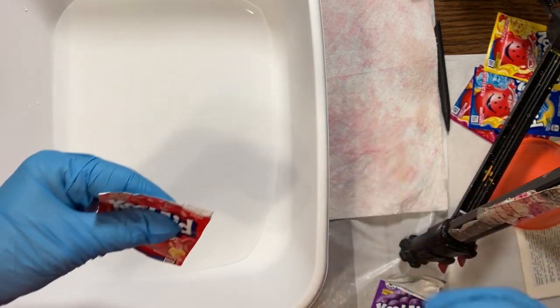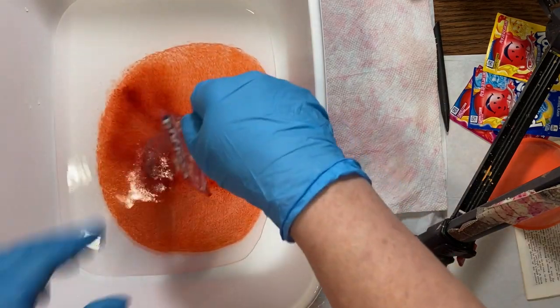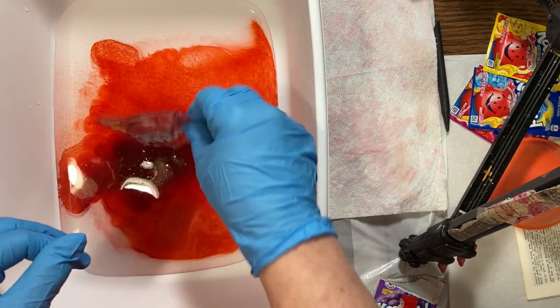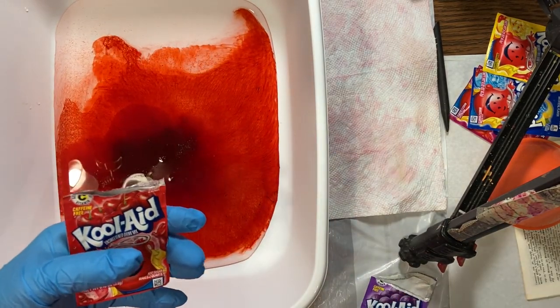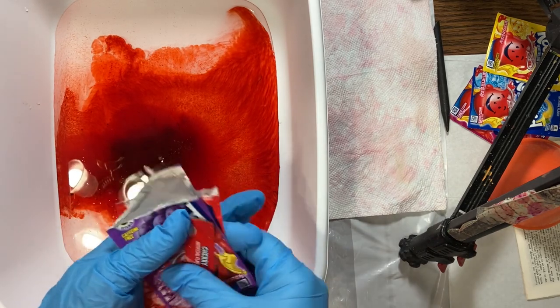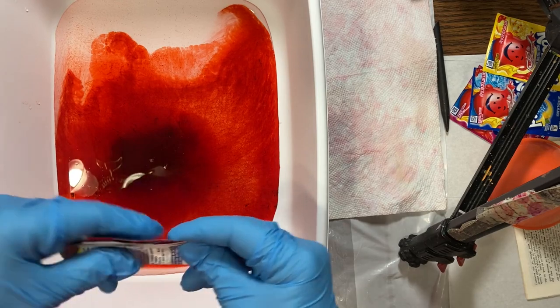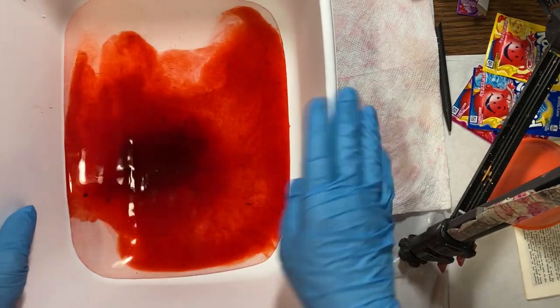We're just going to put our Kool-Aid right in the water — two cups of water, one packet of unsweetened Kool-Aid. You don't want to use the ones with sugar in them, because that sugar is going to soak into your paper. That's not going to be a good thing in any way, shape or form. So if you can't find unsweetened, just go ahead and wait.